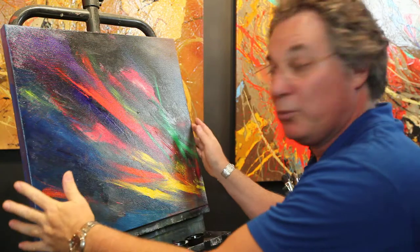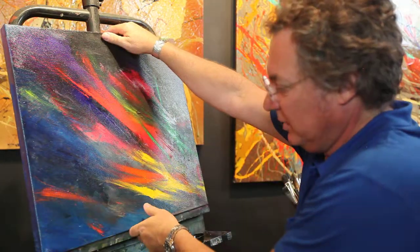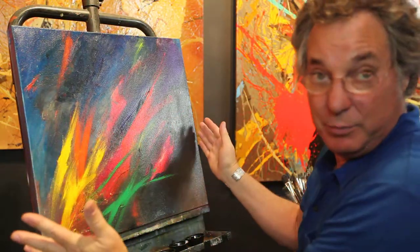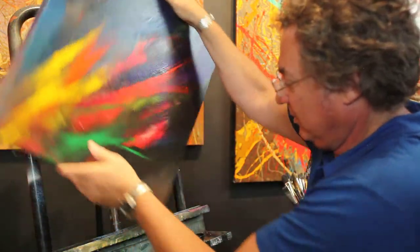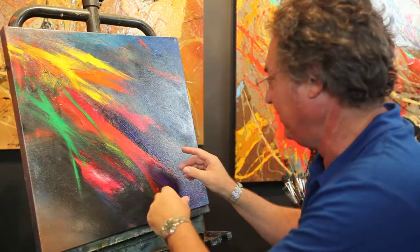Each one is an original painting — they're one of a kind. And the neat thing is that you can turn it like this, and then it's completely a new painting, or like this. Wow, look at that. Isn't that exciting? It looks kind of like a waterfall in colors or something.